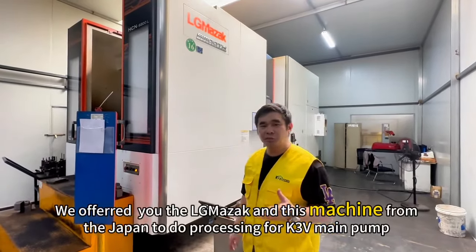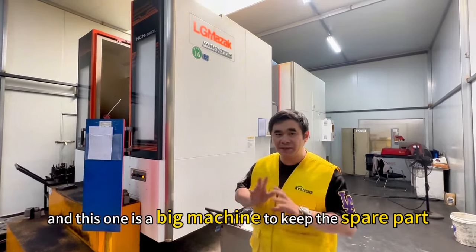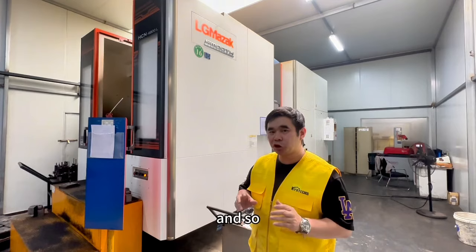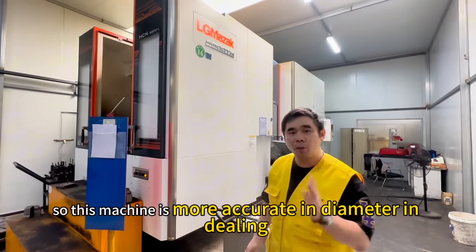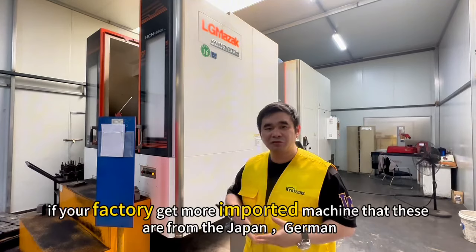We offer you the LG Mazda machine from Japan. This is a big machine to keep spare parts in good condition — diameter and so on — and this one can automate the processing, making it more effective. If your factory imports more from Japan...